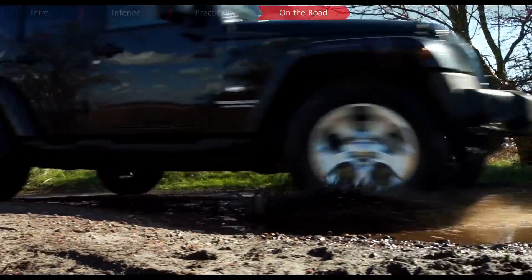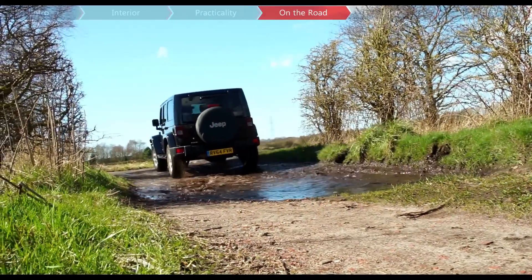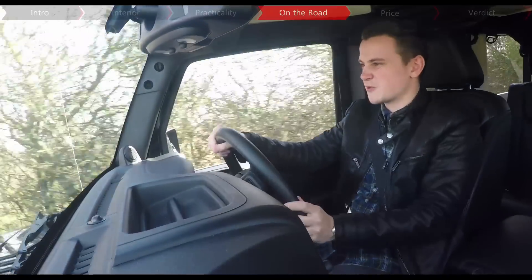Although some prefer manual gearboxes when it comes to driving off-road, the five-speed automatic that we've got is probably your best all-round bet, because the manual requires a lot of work and it just ends up taking a lot out of you.